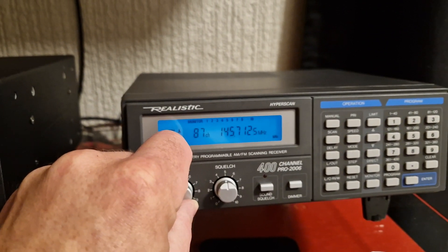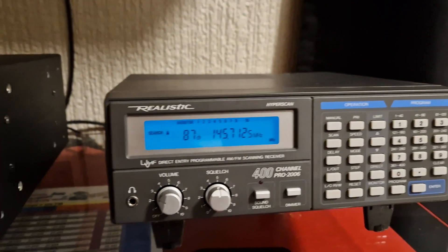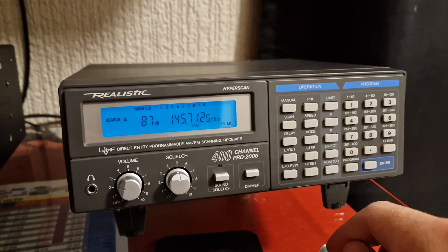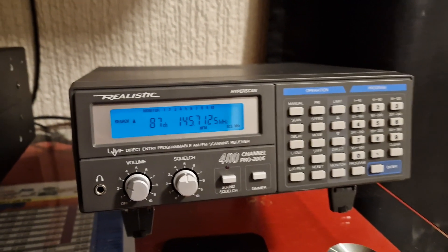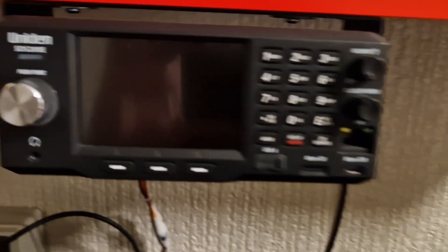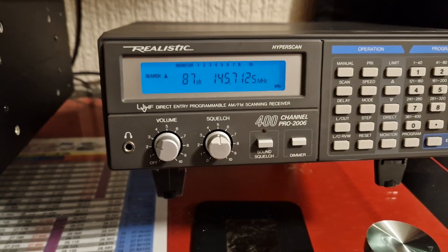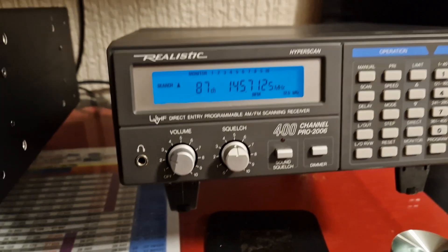I would say the bad points on these are they're quite convoluted to actually run. The programming system isn't very intuitive. You see the Icon and the Bearcats — very intuitive systems, easy to understand. Even the Uniden Bearcat with its memory system, even that is intuitive when you think about it. But these are not intuitive for scanners really — it looks simple but it isn't.